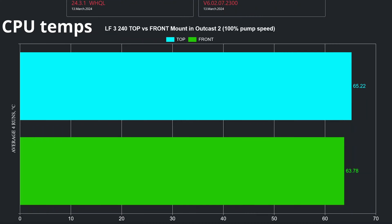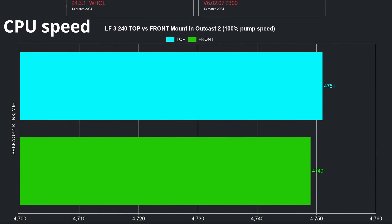Feel free to pause the video. When it comes to gaming, I checked in Outcast 2 the CPU temperatures, and the front installation enjoys a small advantage of almost 1.5 degrees Celsius when it comes to thermals, but the CPU clock speeds seem to be more or less the same.